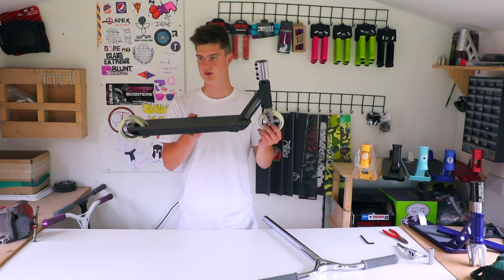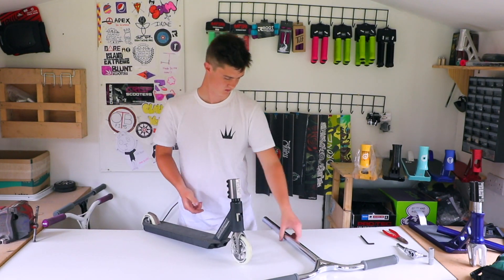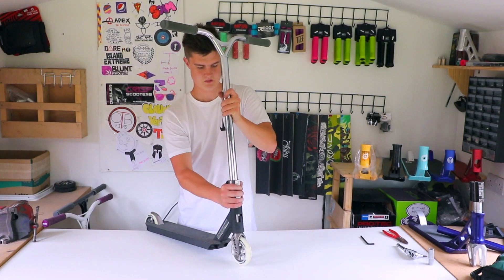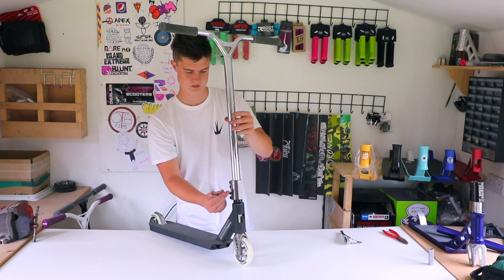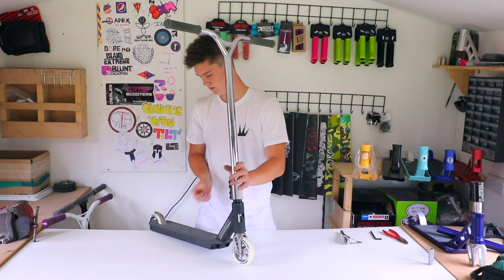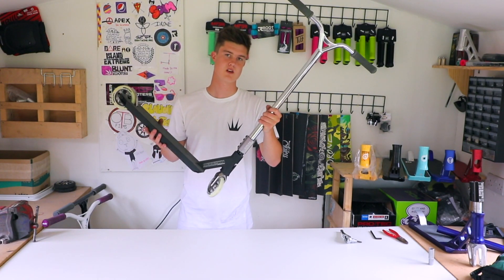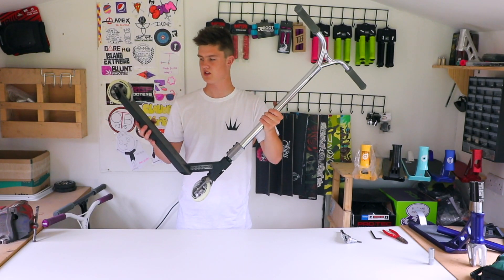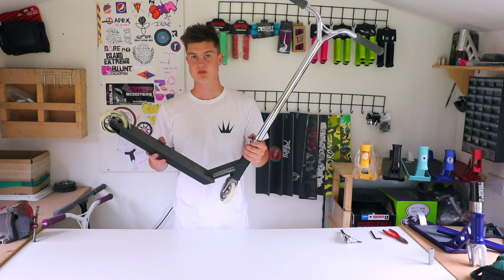So that is the lower half of the scooter build. Let's get the bars on — and that is custom number two built, ready to be shared by one of you guys that purchased this scooter from www.islandluxury.org. Don't miss it!